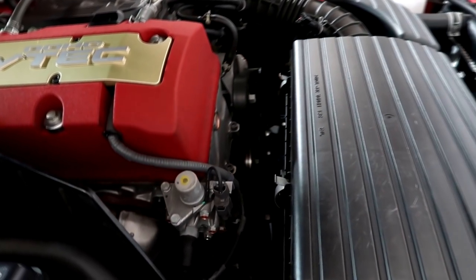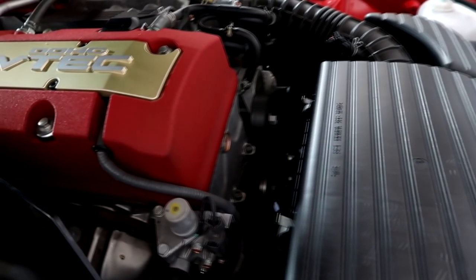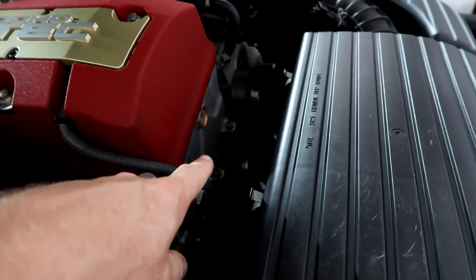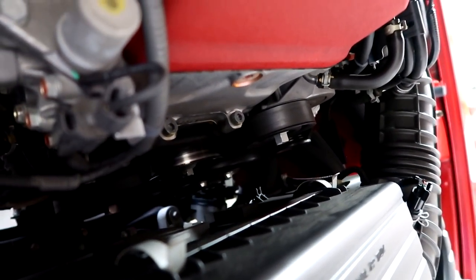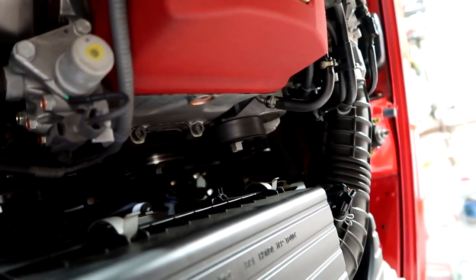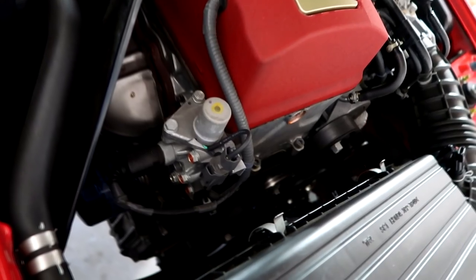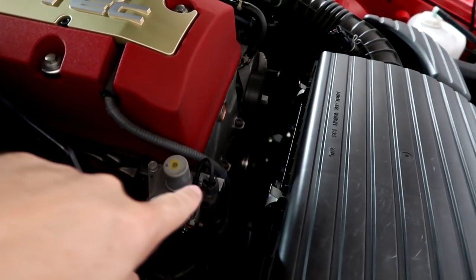Other issue: serpentine belt. Again, this car only has 18,000 miles — a belt is good for more than 18,000 miles — but it's a 2008, so that belt is a 12-year-old rubber belt. So I'll do that on a separate video. Super easy to replace. If you're doing it before you watch our video, just pay attention to the routing. Take pictures or even draw yourself a diagram on a piece of paper. Write down the orientation so that when you put it back, you don't spend half your afternoon trying to get the belt back on. The tensioner, by the way, is 14mm. We'll show that in another video, but this is something we are going to do.